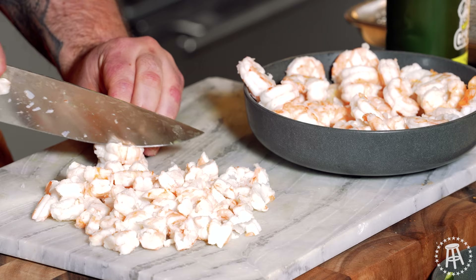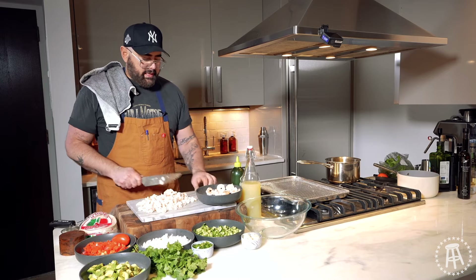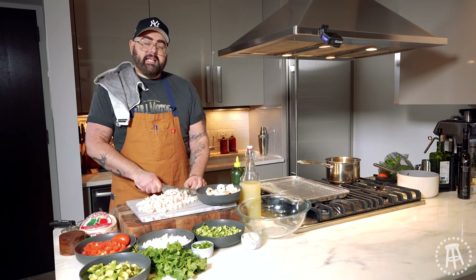No cleanup. You can get back to the party, hang out with your guests, get back in the pool, because no one wants to be slaving over a stove.